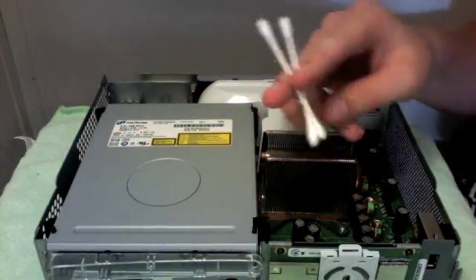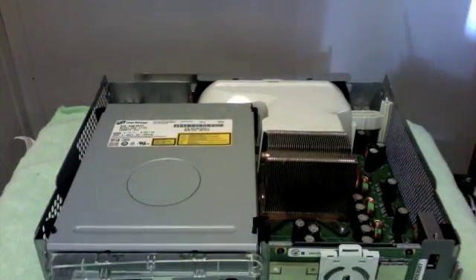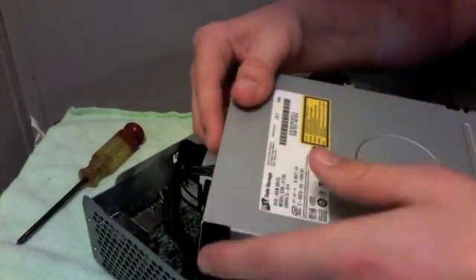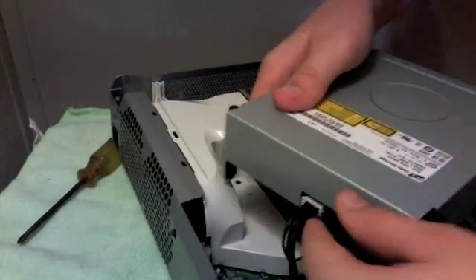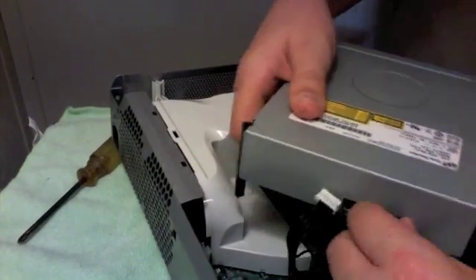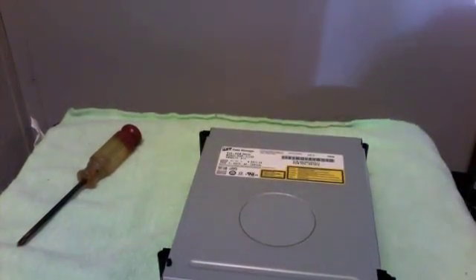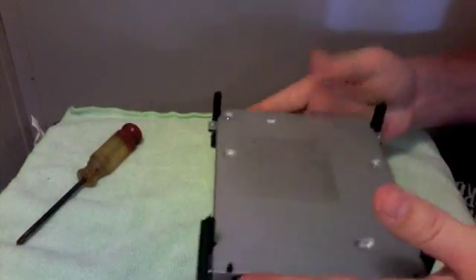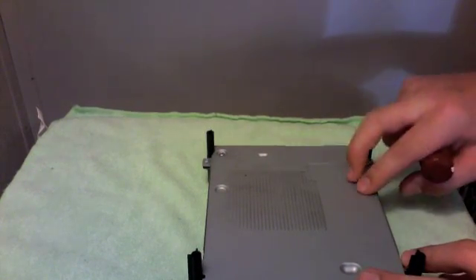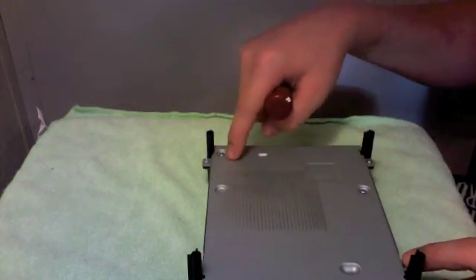I have my cleaning stuff in this cap and a couple of Q-tips to clean the eye. First, you just need to lift the drive up — it might have some tape on it, just deal with that — and pull off these parts right here. Give it a nice little tug and it should come off pretty easy. Set that to the side, then flip it over and get your Phillips screwdriver.